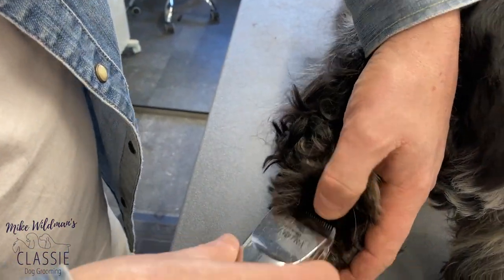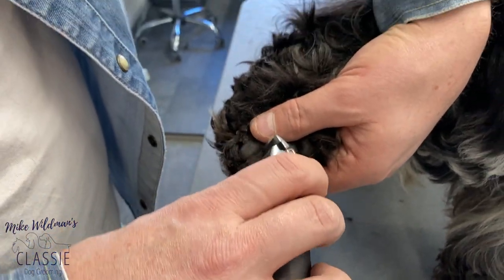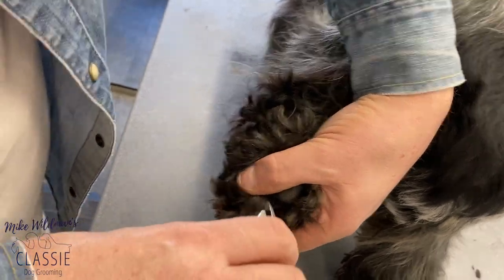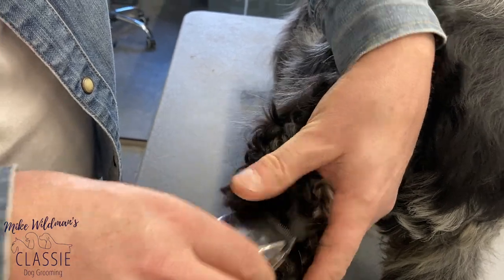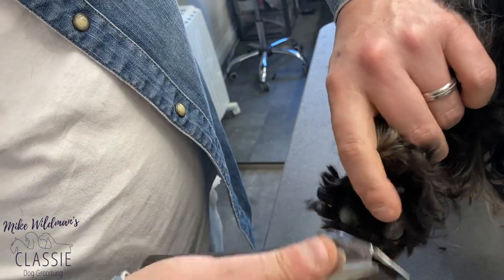Work your way around the pad. If we just pop it with our finger, we can get expression and lift the hair up all the way around that pad. Some people find it easier with the trimmers as opposed to the scissors, so it's good to show both ways.